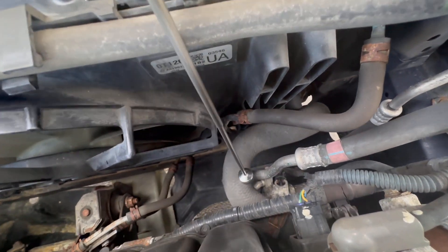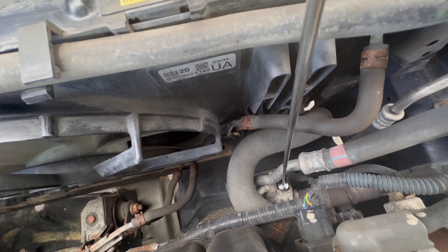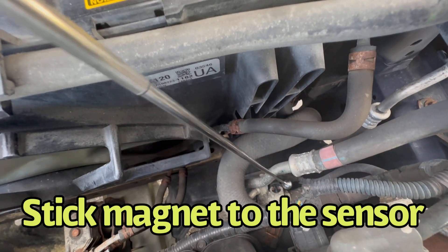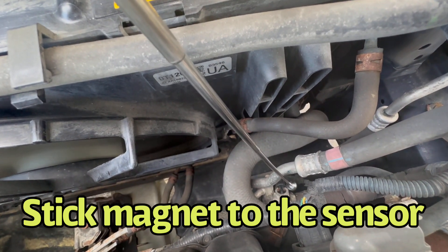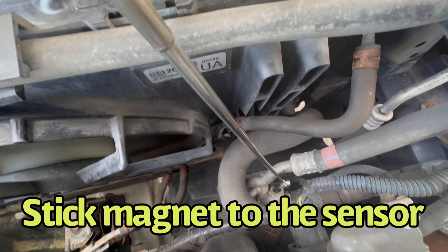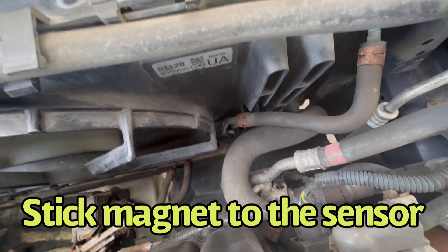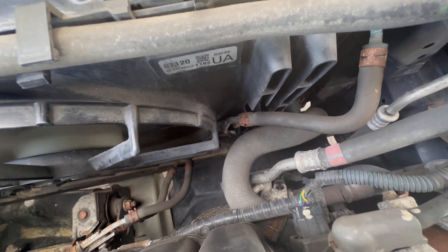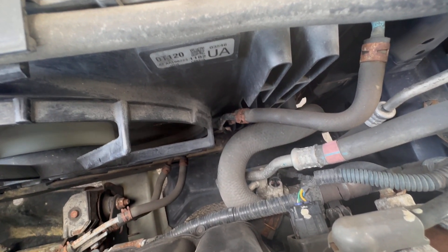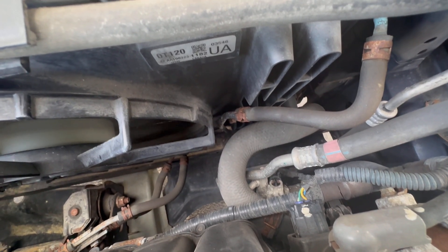I have a magnet. I'm going to place this magnet on this sensor, and this is going to engage it — and you will see the fan will come on. There you go! I touched the magnet and the fan came on. Now the AC should start pumping, and this fan will be spinning as long as you don't turn off the car.